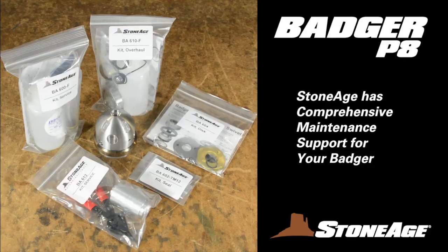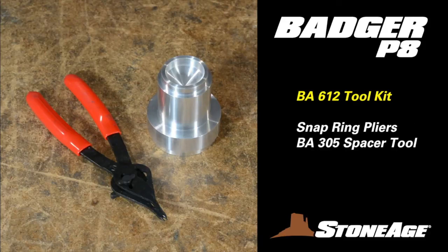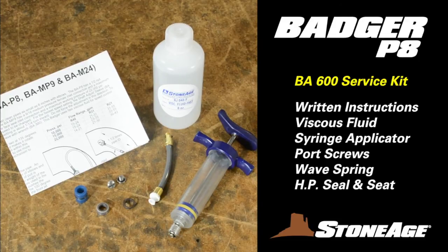Before we wrap things up, let's look at the maintenance support available from StoneAge. We recommend having one or more of these kits on hand to minimize your downtime. The BA602 seal kit contains a high pressure seal and a carbide seat. The BA612 tool kit features a BA305 spacer tool and snap ring pliers. The BA606 disc kit contains written instructions, four brass discs, five stainless discs, large O-rings, small O-rings, and a retaining ring. This is the BA600P8 service kit — it contains written instructions, viscous fluid, a syringe applicator, port screws, a wave spring, high pressure seal, and a carbide seat.